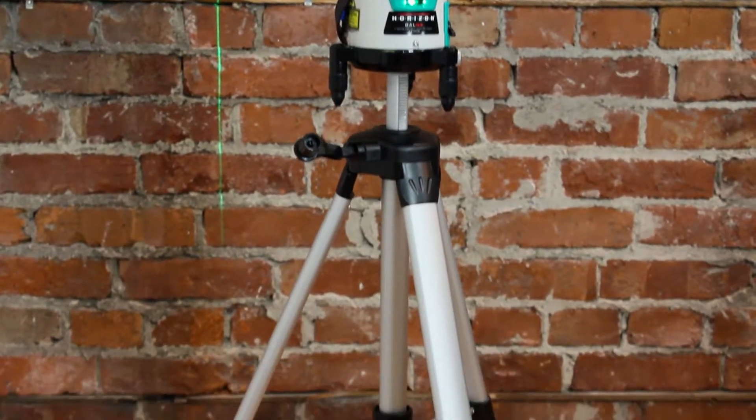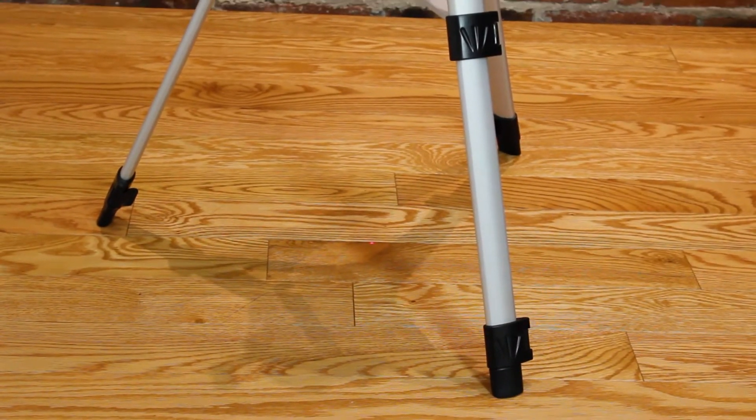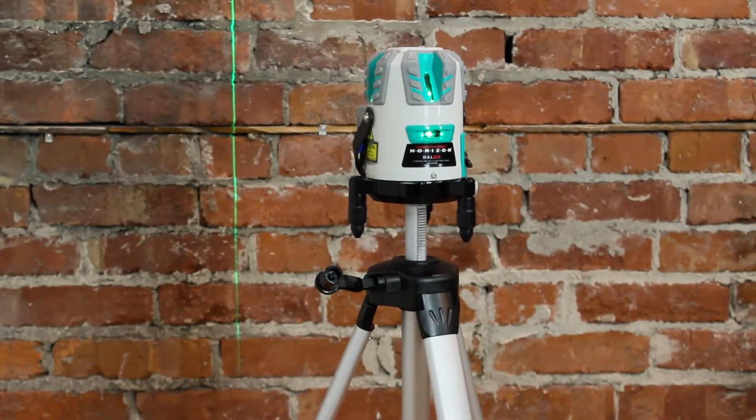There is an optional tripod accessory that screws in at the base of the laser level. It has height adjustable legs and is hollow through the middle to allow the plumb dot to reach the ground.